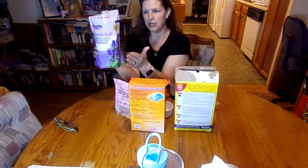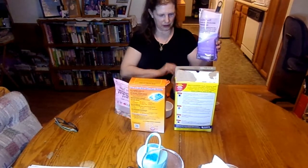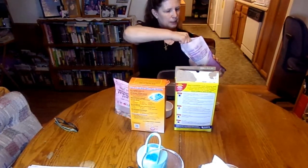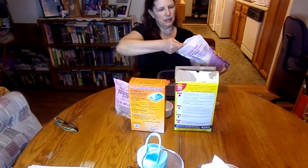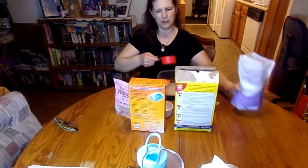So the first ingredient we have is Epsom salt. The only Epsom salt I could find was a scented Epsom salt, which is fine. I chose the lavender scented Epsom salt. So we're going to use half a cup of lavender Epsom salt. I'm going to pour half a cup in here — I have my measuring cup right here. That's half a cup.